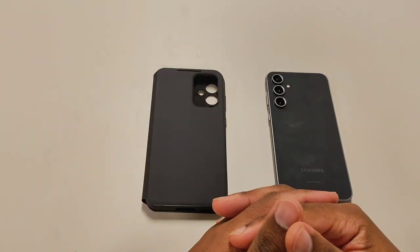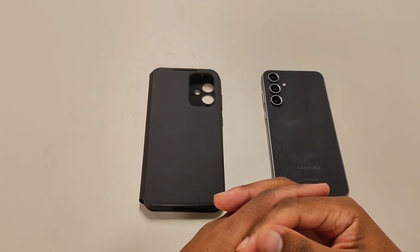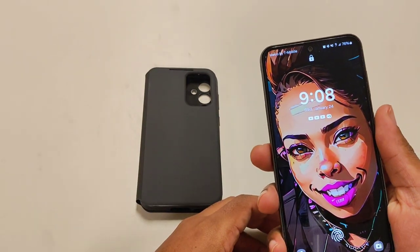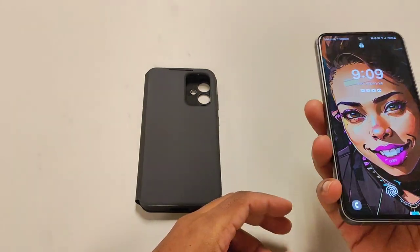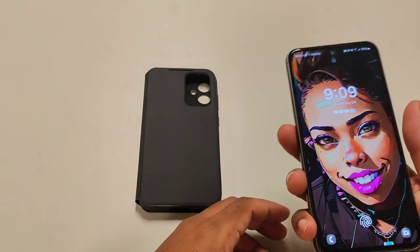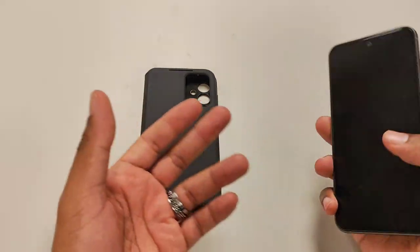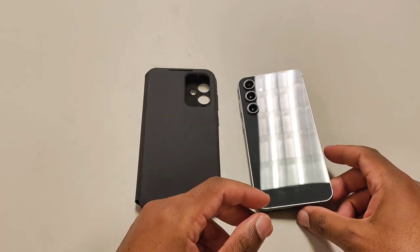Welcome back to the channel. Today I want to show you an alternative case that Samsung sells for a lot of their devices. This particular device is the S23 FE Fan Edition — I got it from Metro by T-Mobile. I ended up switching back because Cricket didn't work well for my job; I wasn't getting any service in a particular building, so I had to do what I had to do. Now I can actually do my job again and answer phone calls.